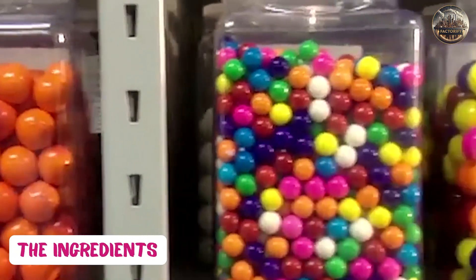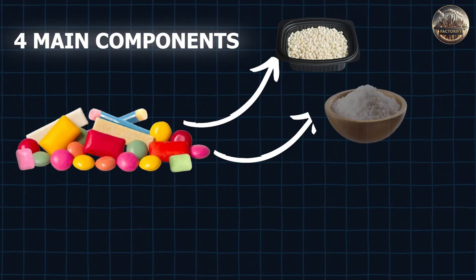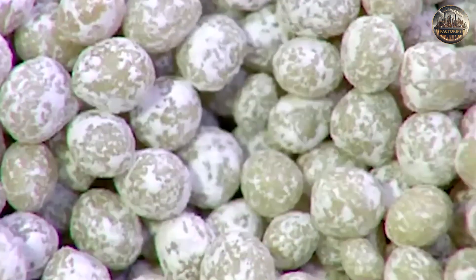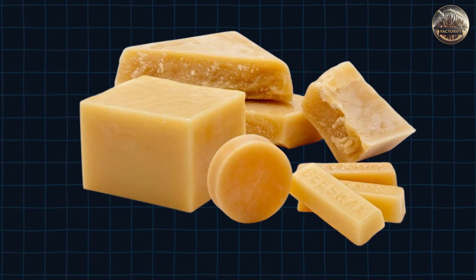Let's start with the basics — the ingredients. Bubblegum is made up of four main components: gum base, sugar, corn syrup, and flavorings. The gum base is the foundation of bubblegum. It is made up of various synthetic or natural materials such as rubber, wax, and resins.